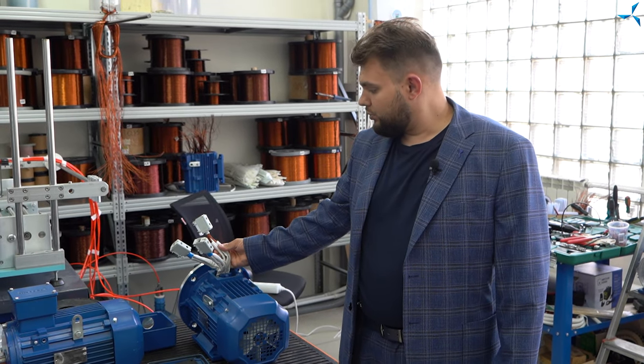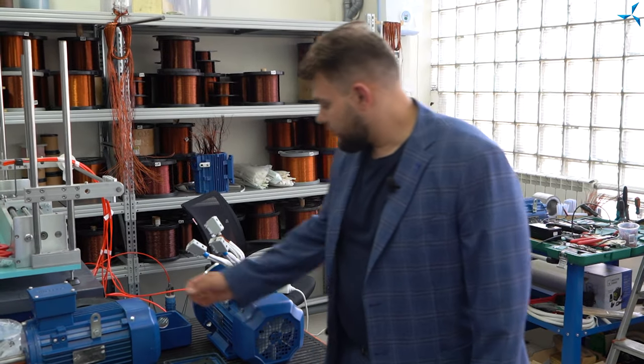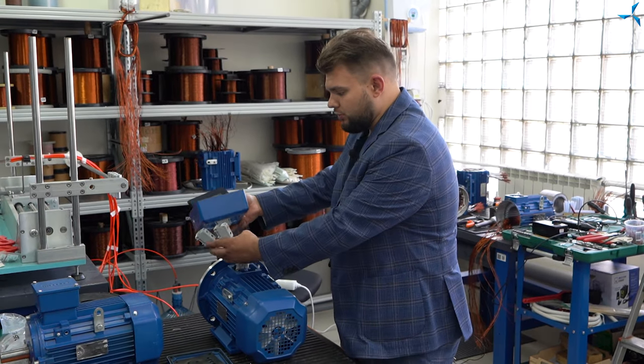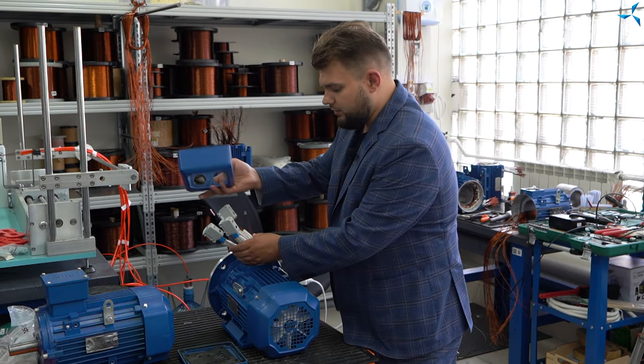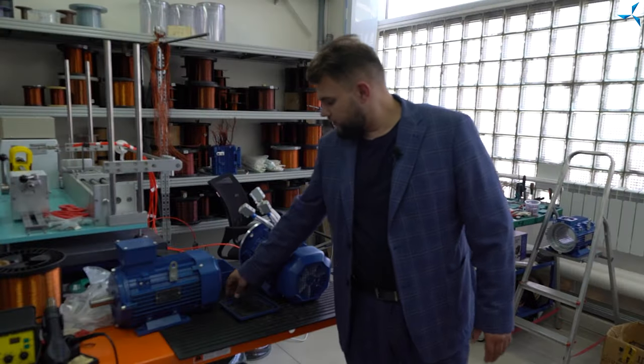Tout cela est monté, et si nécessaire, des plaques de transition seront fabriquées. En résultat, nous obtenons un moteur qui répond à notre objectif, à savoir la création d'un hybride cohérent pour notre tout terrain électrique.